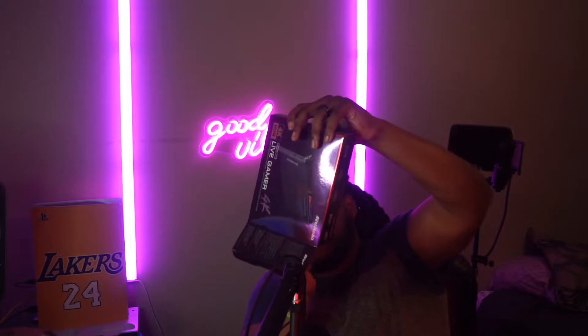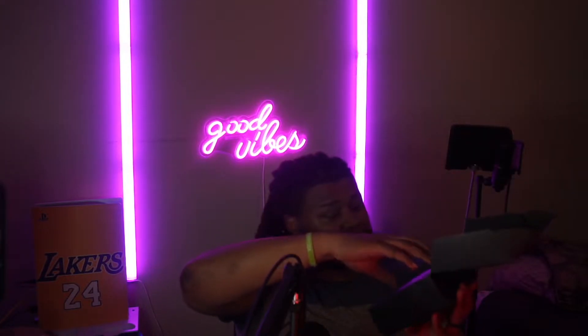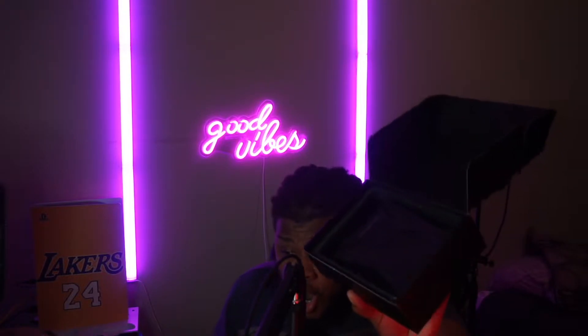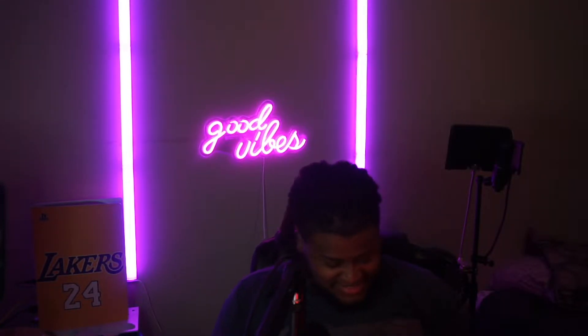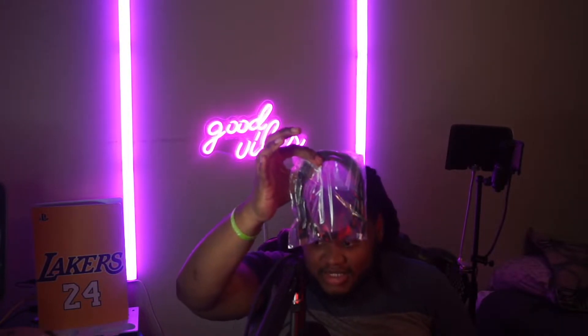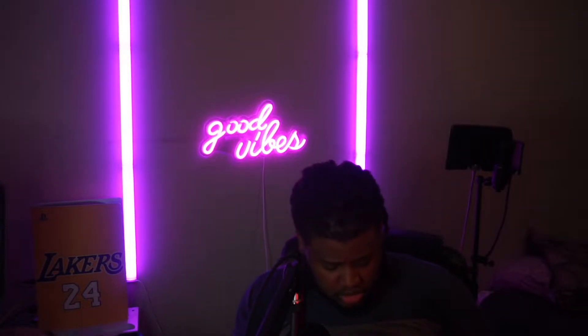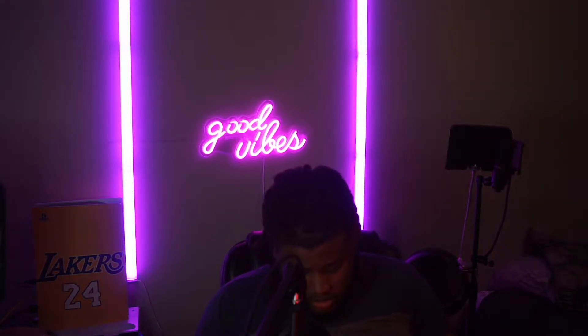Let's open this join up and see what we got in here. They give you the card in a box, one HDMI cable, a serial key, PowerDirector 15, one year warranty, and the manual. This capture card is internal, so you have to plug it into your motherboard.